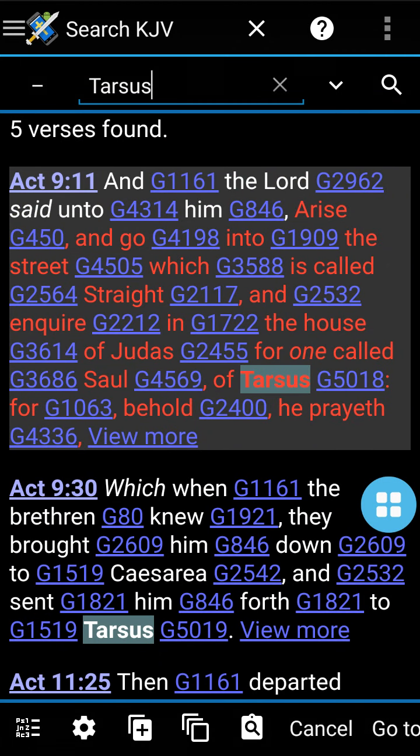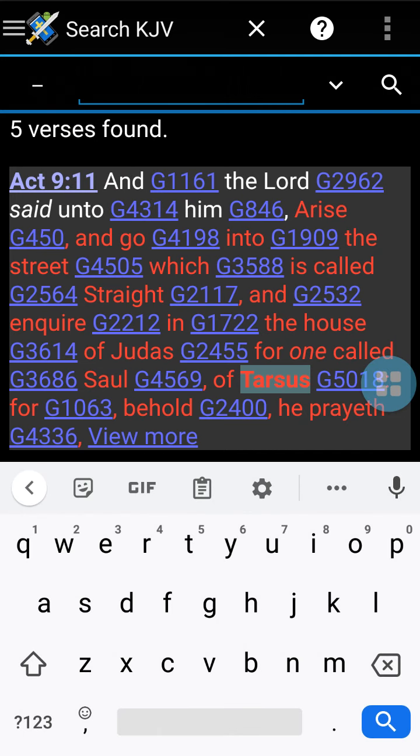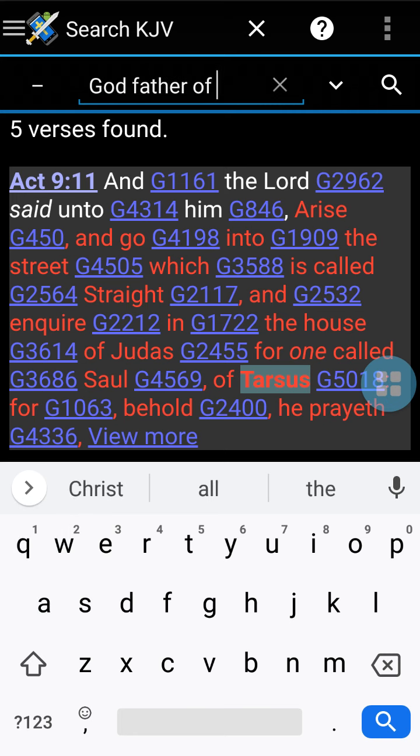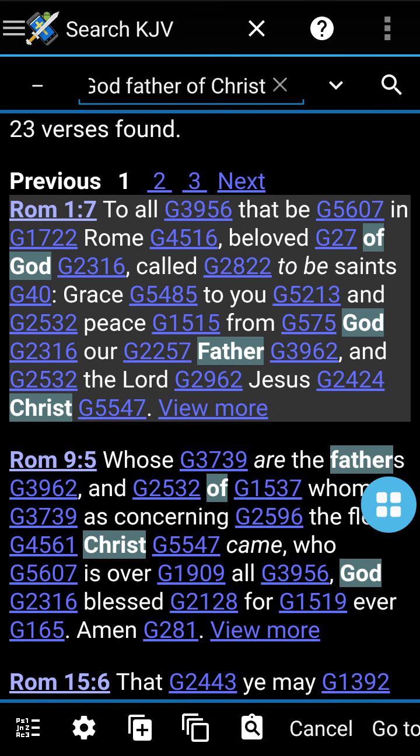So it's very helpful. If you want to study, you can press that X, clear it, and you can do something else. You can type in 'God Father of Christ' — that shows up 23 times. See where it says 23 verses found? So in the New Testament that phrase — well, it's not always that exact phrase; it's the words of that phrase — it's found 23 times when those words appear in verses.